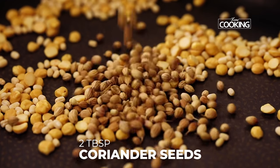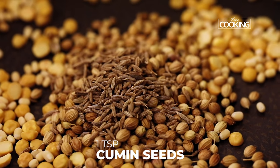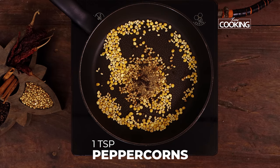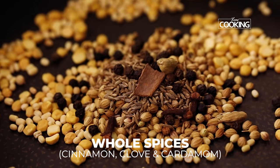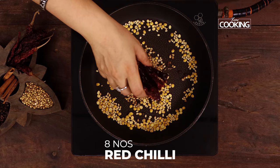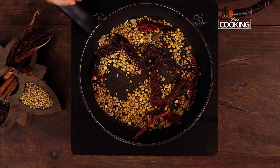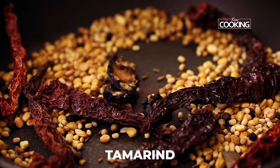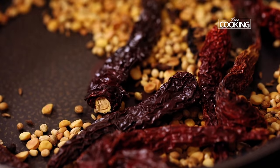Add two tablespoons of coriander seeds, one teaspoon cumin seeds, one teaspoon whole peppercorns, a small piece of cinnamon, four cloves, two cardamom, and eight red chillies. I'm also adding four small pieces of tamarind here. Dry roast all the ingredients on a medium low flame for about five minutes.